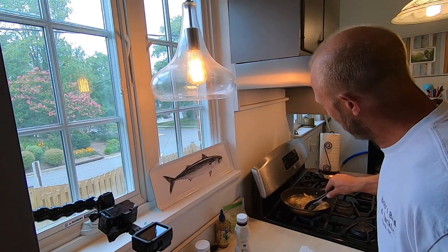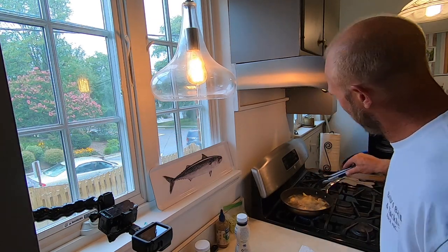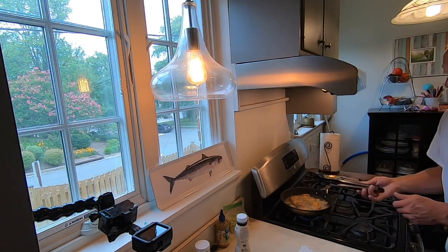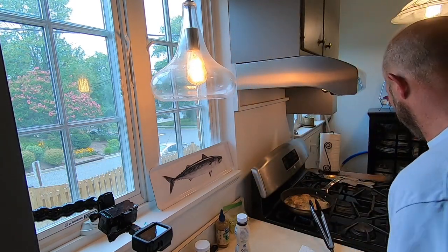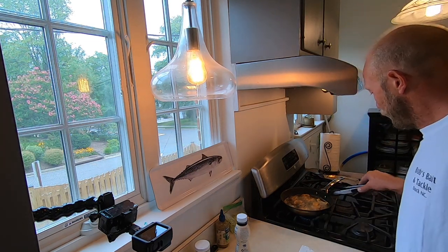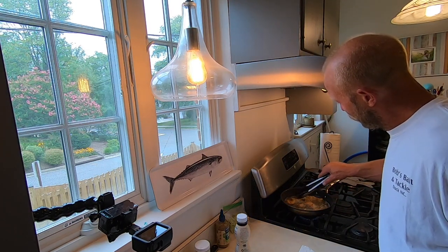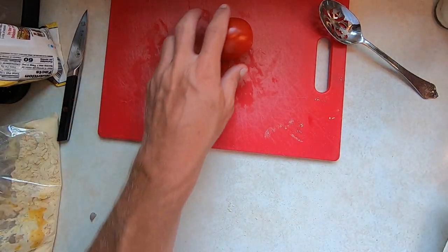Nice and crispy — oh yeah! Here we go, perfect. We've got that fish in there, just about another 30 seconds. I'm gonna get my tomato cut while I wait.